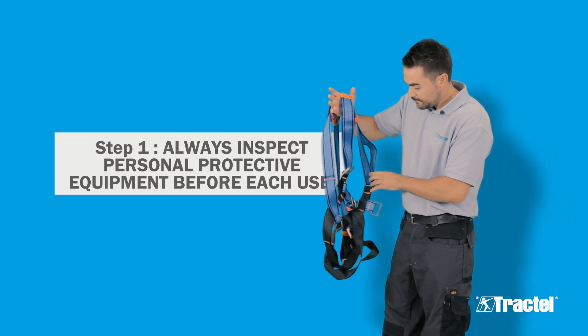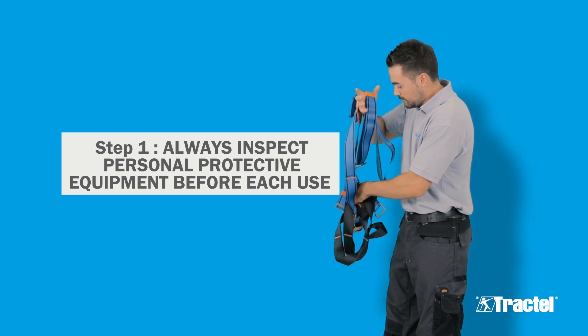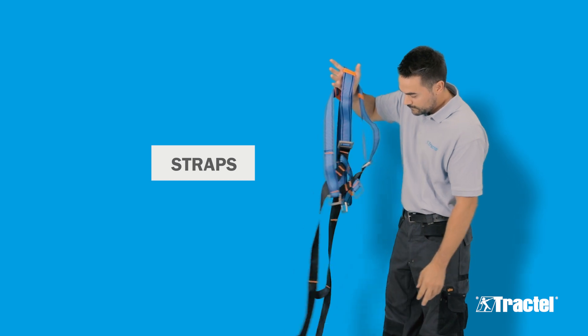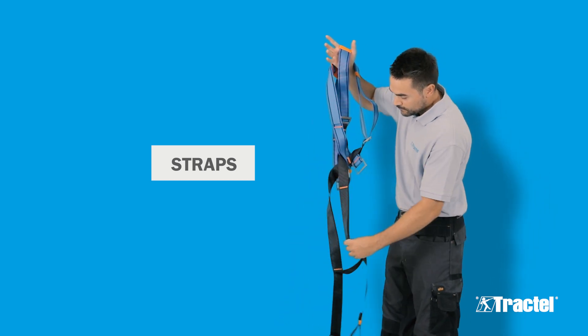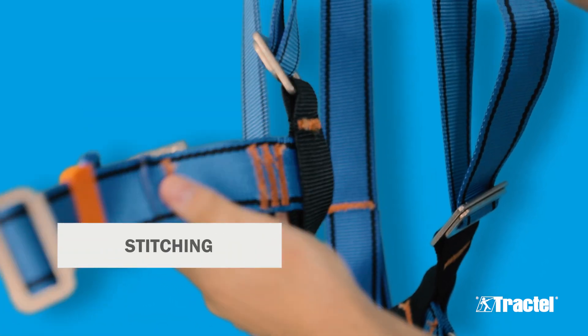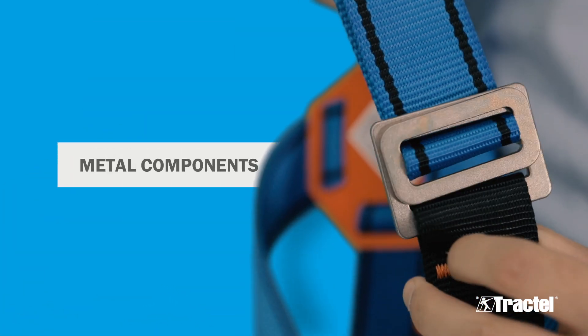Personal protective equipment must always be inspected before each use. Make sure that all the buckles are unfastened and that the straps are not twisted or tangled. The straps are in good condition. Stitching is not damaged. Metal parts are not corroded or distorted.